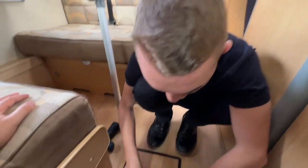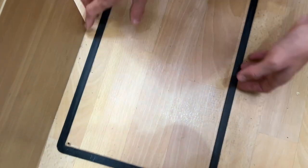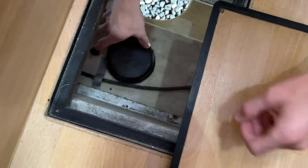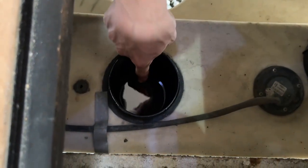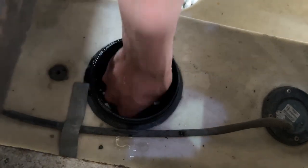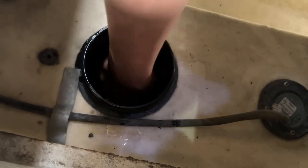To drain your fresh water when winterising or if you've taken on contaminated water: the hatch on the kitchen floor is screwed down. Get a screwdriver or drill and lift the four screws, which allows you to lift the panel off. Remove the cap, and you'll see a plug in there. Put your hand in, grab the plug, and the water will drain directly out underneath the van. Do this in winter to avoid the water freezing in the tank, or whenever you've taken on contaminated water.